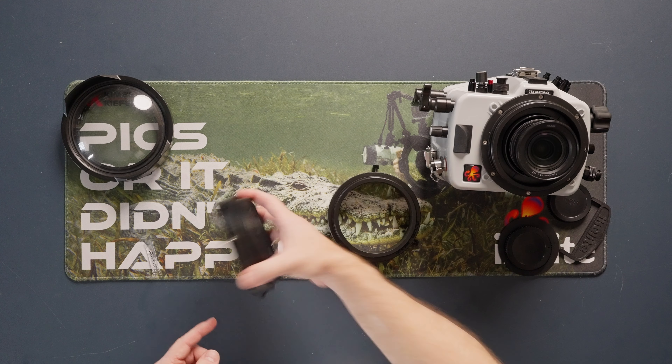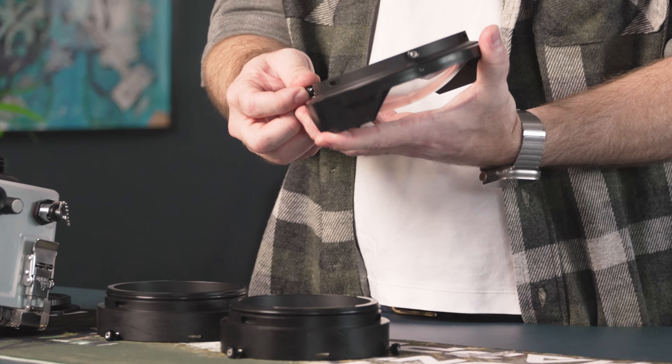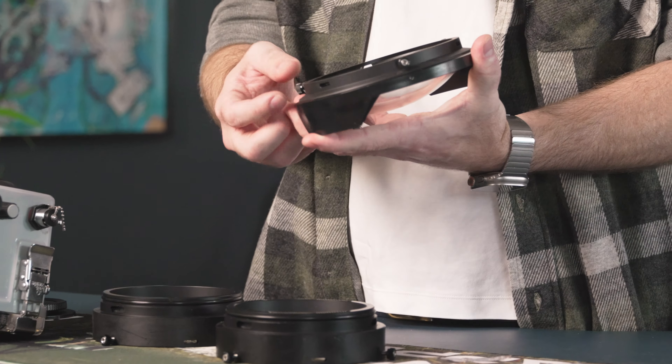Now all we have to do is assemble the port and put it onto the housing. I'm going to shoot the compact 8-inch dome, which requires two 28mm extensions combined. Set the dome aside and combine the two extensions first. Make sure both extensions have their three thumb screws unthreaded so they're not protruding to the inside diameter — check both, and also check the dome port itself to confirm all three thumb screws are backed out.